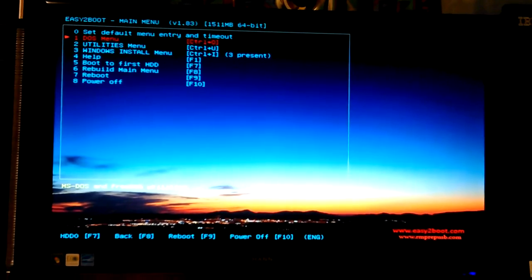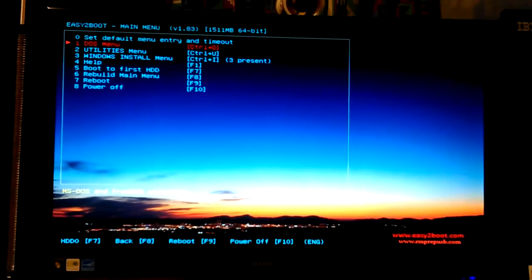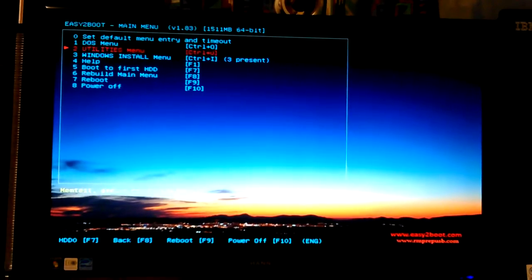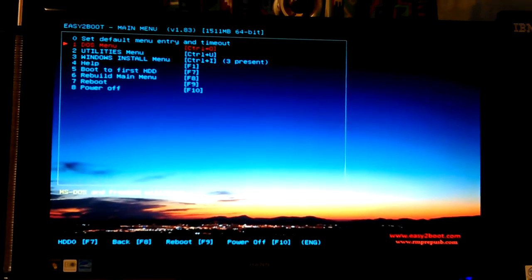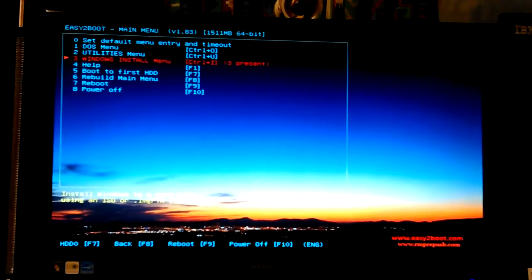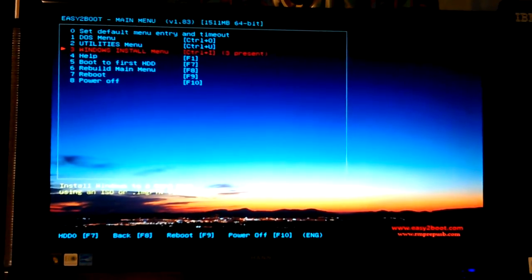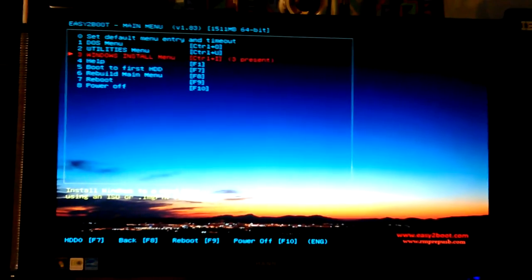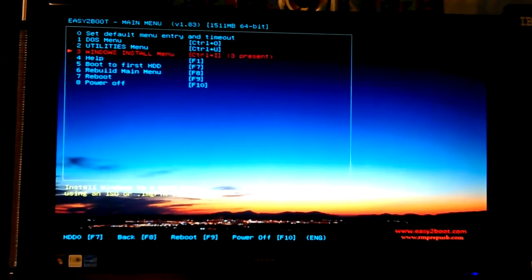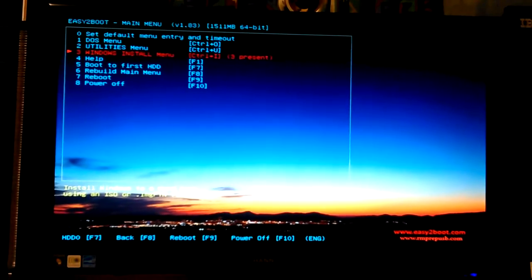Now I'm on the actual hardware machine, so we'll see if it's any faster. There's a DOS menu and utilities — they're all empty right now because I haven't put anything in there yet. They give you these basic menus and you can put what you want in the folders. The Windows install menu shows three present.